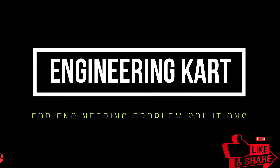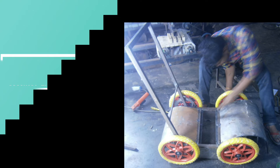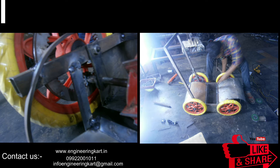Hello friends, welcome to our channel. We are bringing the best engineering technical projects for you. In this video we will see the manual operated road cleaner.